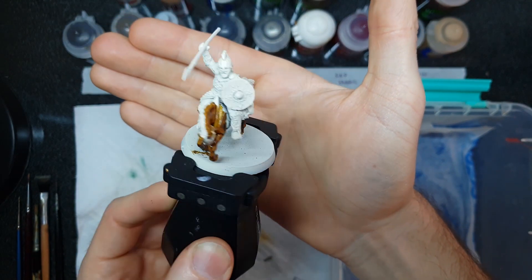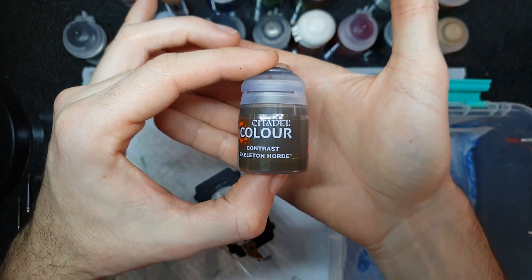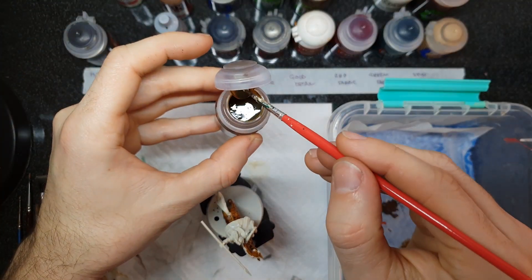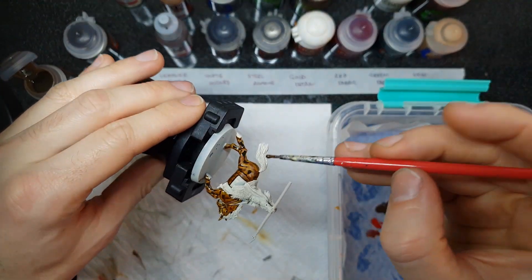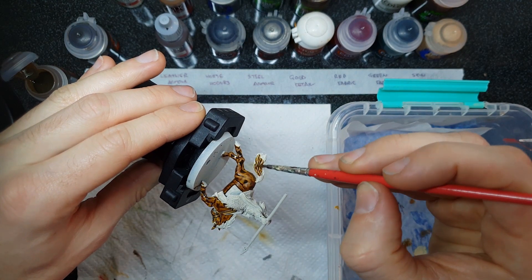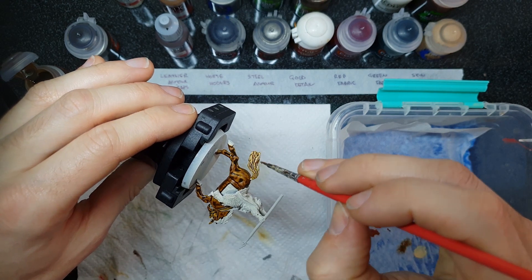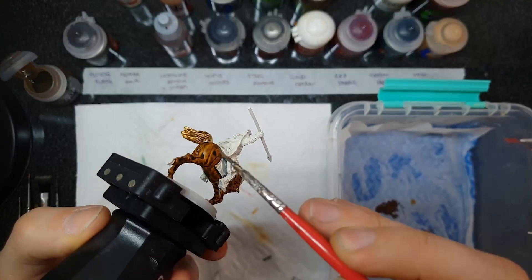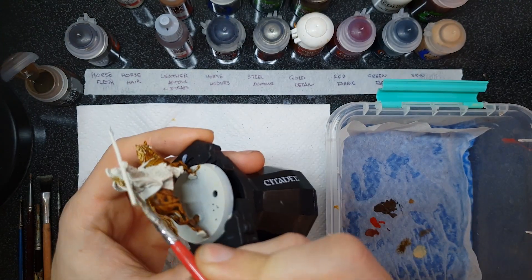The next paint is the Citadel Contrast Skeleton Horde — a bone-colored application we're going to use on all of the horse hair: the tail, the mane, and the little bit of horse hair on the rider's helmet. This is probably one of my favorite contrast paints. It just goes down absolutely gorgeously. As it dries through its contrast process, you get some gorgeous recessed details and a lovely bone over the top of the Wraithbone that looks absolutely stunning. Apply that to all of the horse hair and your horse hair work is done.